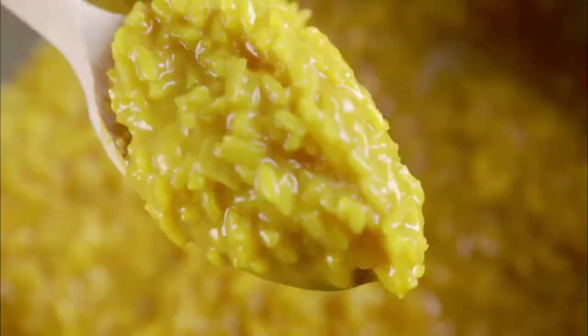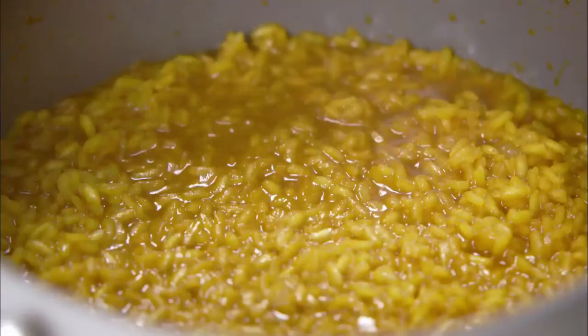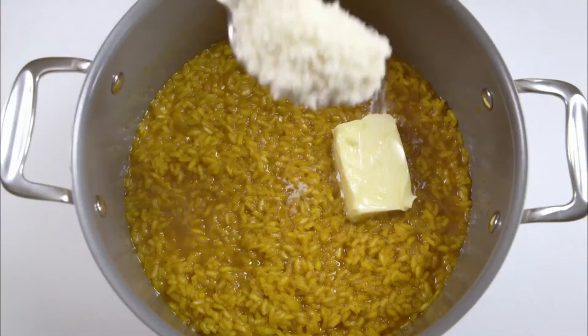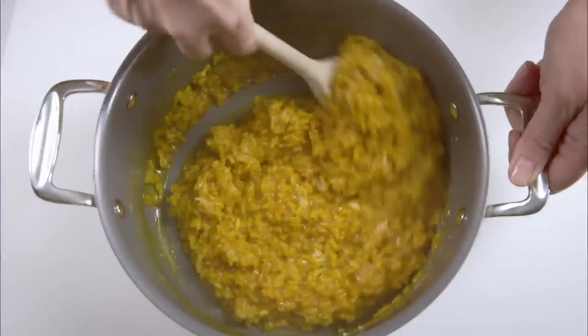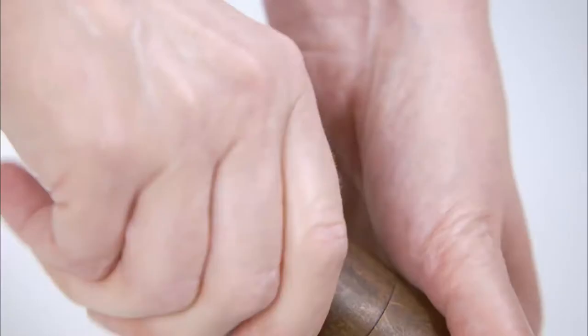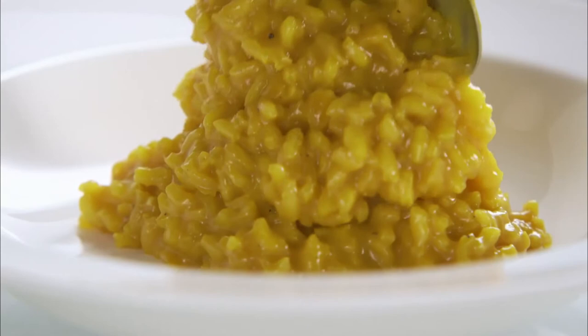At the end you should have a risotto which is creamy and just a little bit soupy, but the grains of rice will still have a firm bite. Remove it from the heat and stir in 50 grams more butter and four heaped tablespoons of freshly grated Parmesan. Then cover with a tea towel and leave it to stand for five minutes. Finally stir in some freshly milled pepper, then serve in a hot bowl and sprinkle with lots more Parmesan.